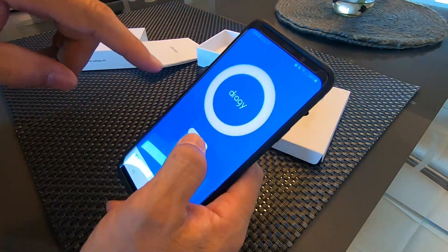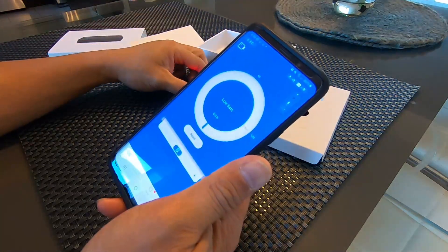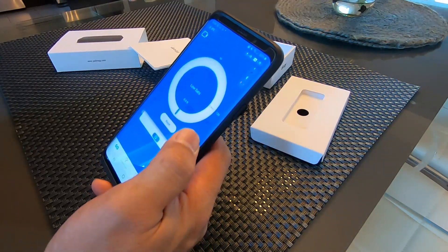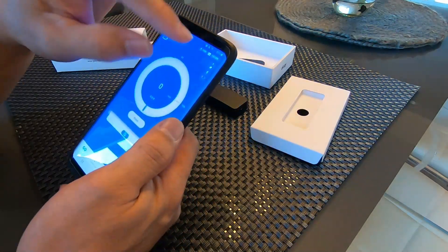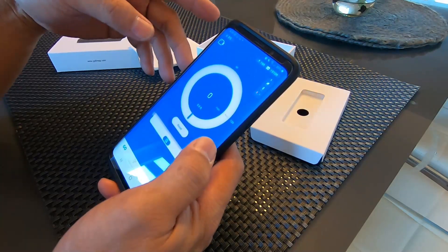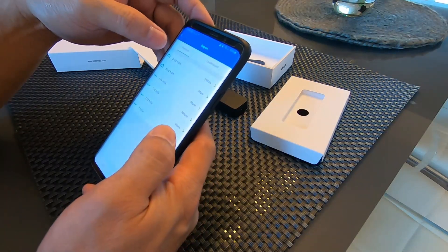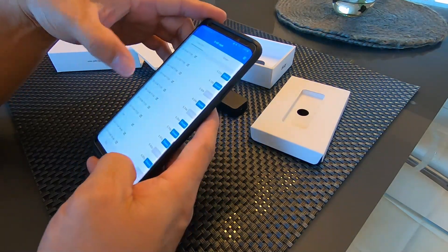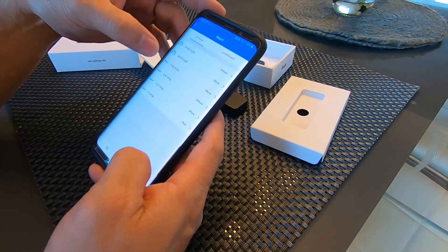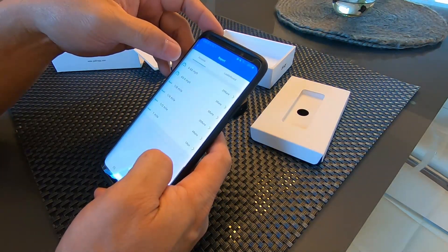You press Connect to connect to the Draggy. Now you can see the lights are on and it's receiving satellite data. The battery indication is a bit low since I haven't charged it yet. This is how you open the app and connect to Draggy. With this, you can see your 0-60 runs, your records and history, quarter mile runs, half mile, and braking from 60 to 0 miles per hour.